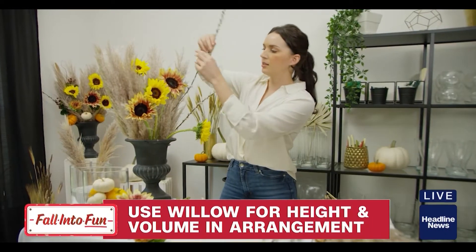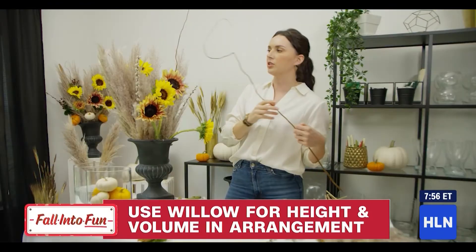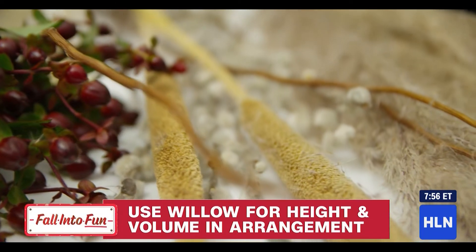Add in willow to bring some more texture to your arrangement, then use curly willow to really add height. Some really fun cattails are great for framing the pampas grass.